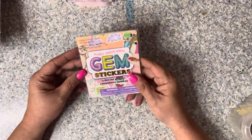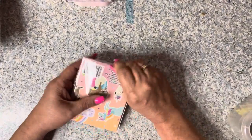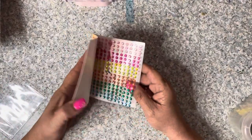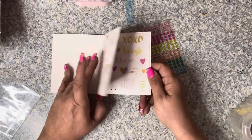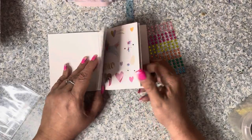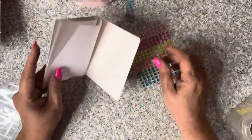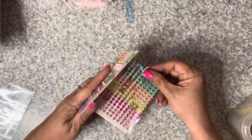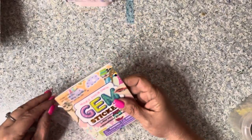At Dollar Tree I found a 'Make Your Own Gem Stickers' kit - a dollar twenty-five now. It comes with some gems and stickers and the idea is you put the gems on the stickers wherever you want. I thought that was cute and different - I hadn't seen that before.